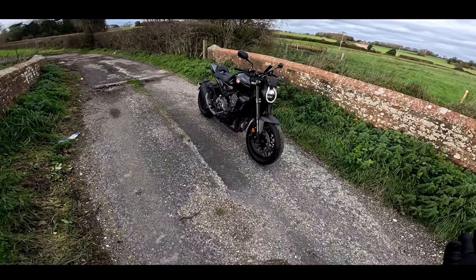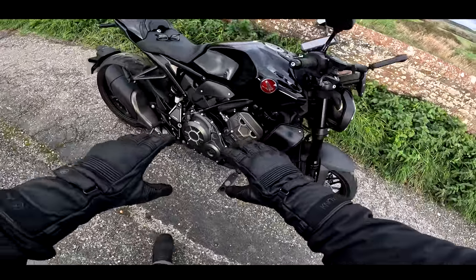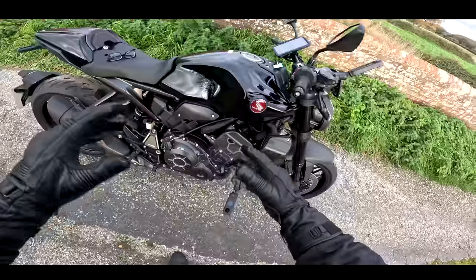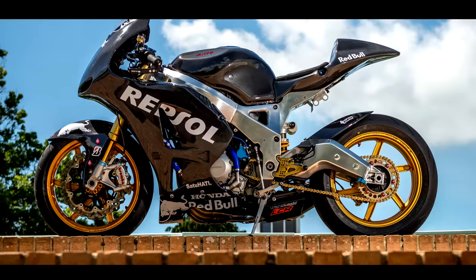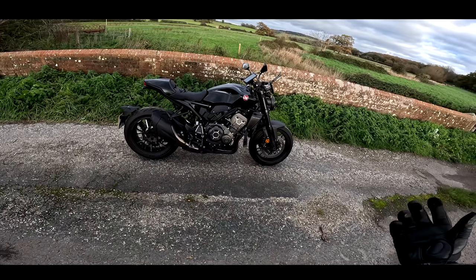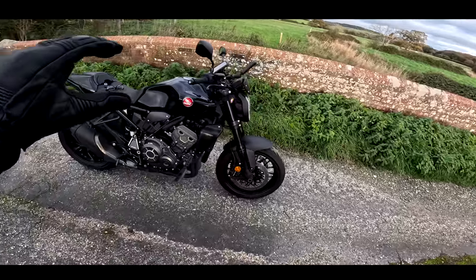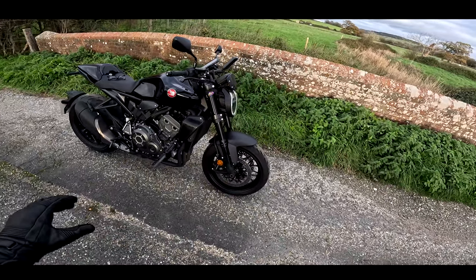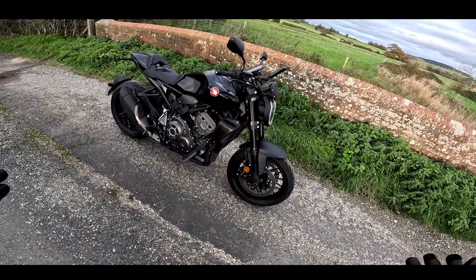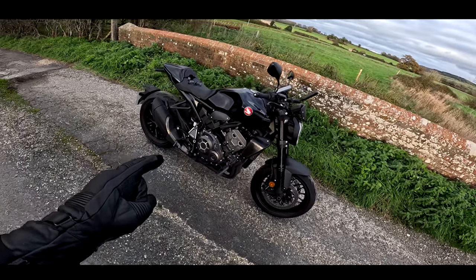This is based on the old 2006 to 2007 Fireblade engine — the same engine more or less as what I had in my Beastie project, so that's a proven unit. A bit like the GSX-R with its K5 engine, this bike has got the ex-Honda superbike engine in it, retuned obviously. A few changes happened in all that time but that's a really, really lovely power plant.